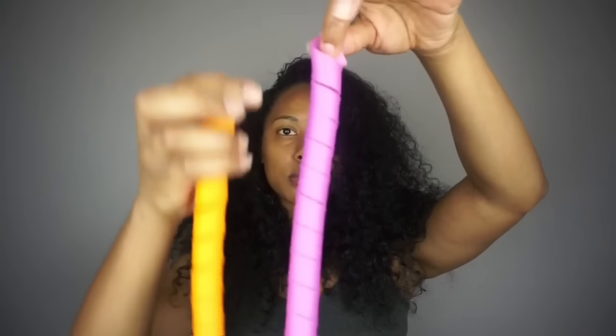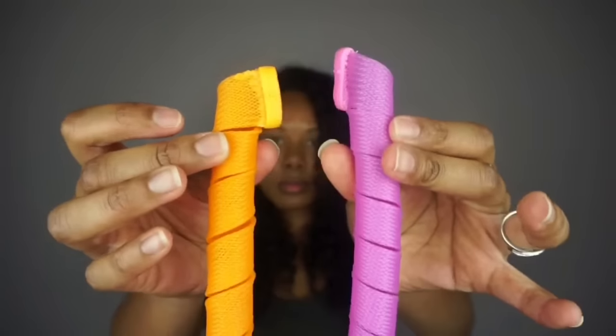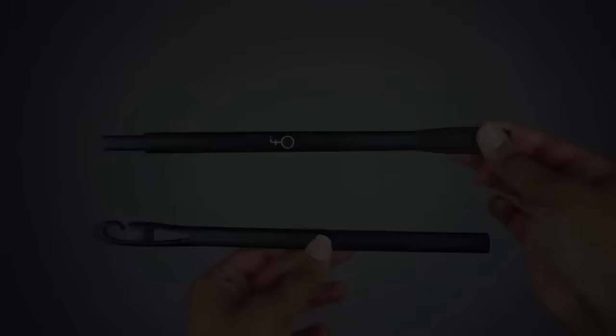Inside you'll find two different colors — orange and pink — and you can see that they curl in the opposite direction. Personally I like to have my curls going away from my face, so I'm going to use the orange ones on my right side and the pink ones on my left side.